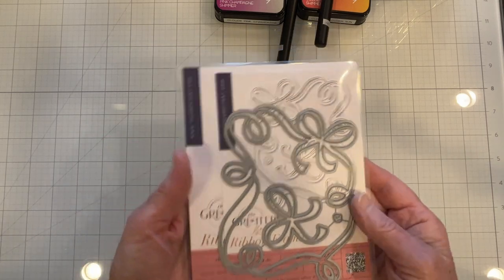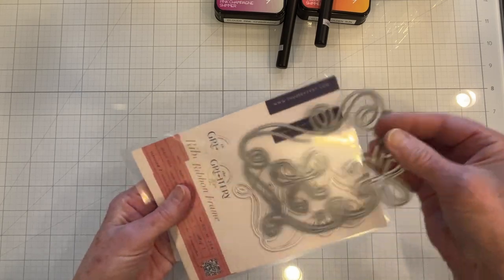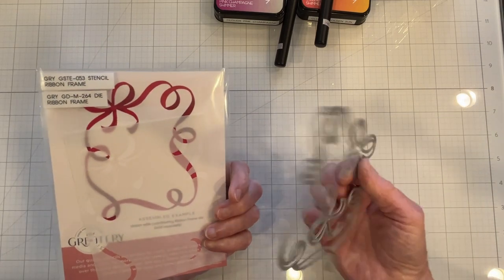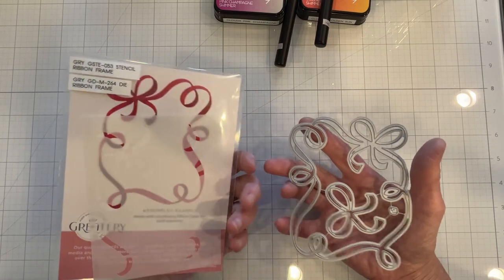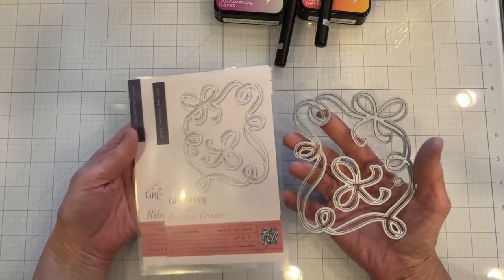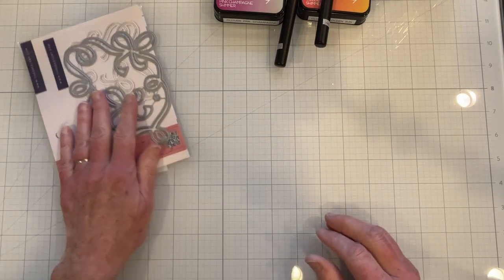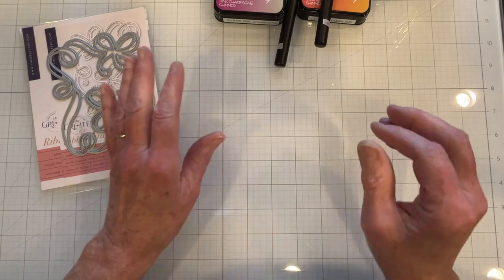In today's video I am going to make a birthday card for a niece of mine. I'll be using the newest products from the Greetery - the Ribbon Frame die and the Ribbon Frame Stencil - and this is from their Fireside collection, which is brand new, just came out last week. So let's get started.